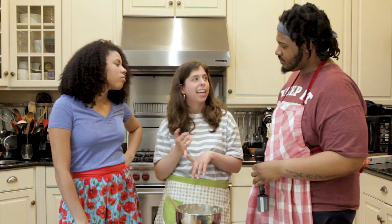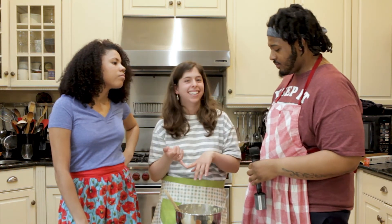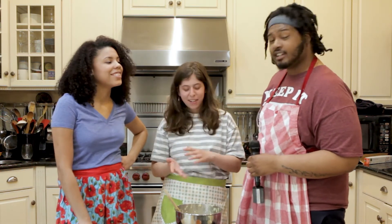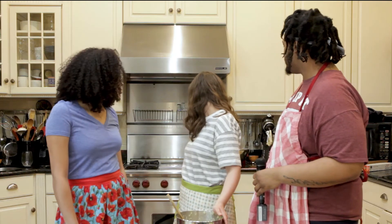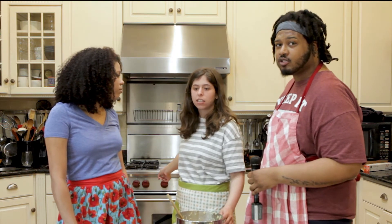You can refrigerate the dough if you want — if you're like, ah fuck, I gotta go, I can't make cookies now. I gotta pick the kids up from soccer. It's cool. Cause all my followers have kids. The oven is ready. I preheated it to 375 degrees. Trey 75.